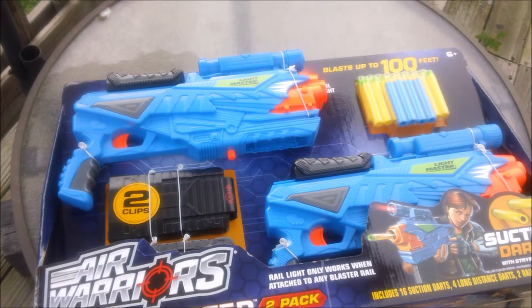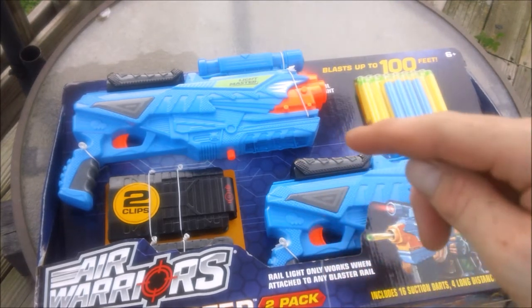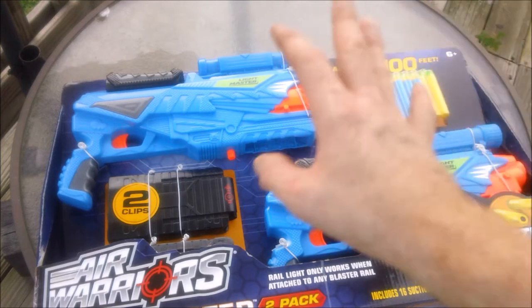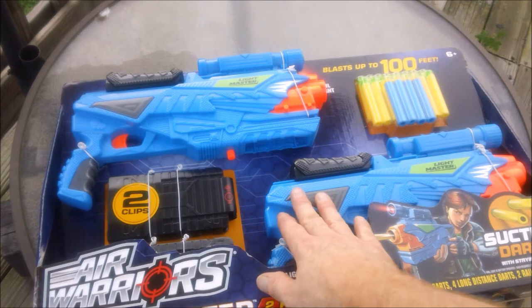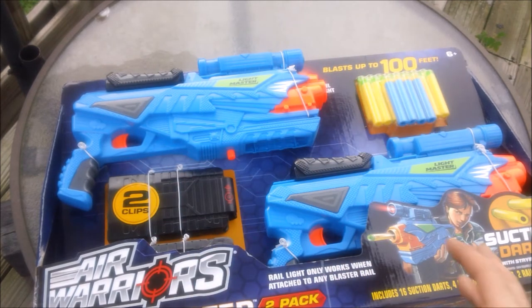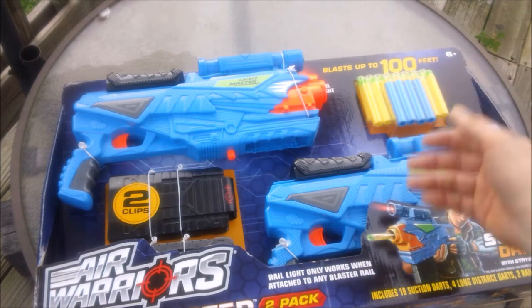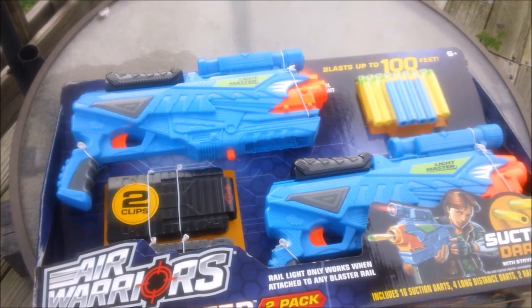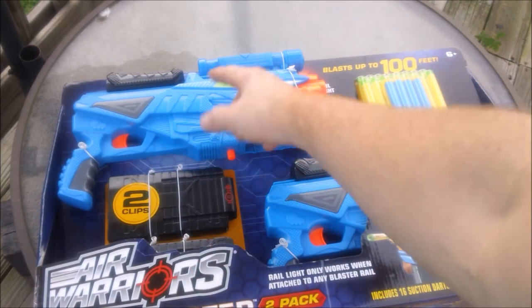Longo's Jake here with an unboxing and quick review of the Busby Air Warriors Lightmaster 2-Pack. This is the exact same blaster as the Adventure Force Night Attack, just sold directly under the Busby branding. It's available through Kmart and other places — I picked mine up locally at Kmart for $24.99. It's a different color scheme but otherwise the same blaster, available as a 2-pack including darts, 2 magazines, 2 blasters, and 2 lights. It's the same molding — instead of Night Attack it says Lightmaster.